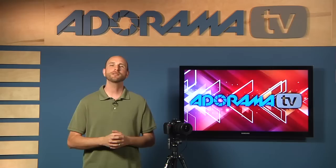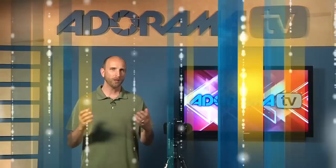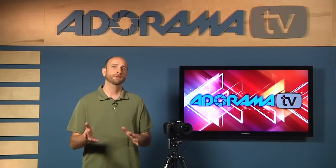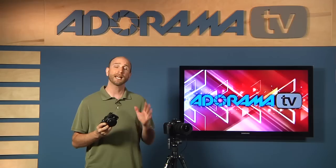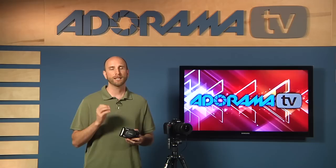Hi everybody, welcome to this week's episode of Digital Photography One-on-One. We have a great question from Glenn this week. Glenn wrote in and asked, 'I would like to know how to take photos of lightning.' We're going to focus on shooting lightning after the sun goes down or close to sunset. These tips can be used on an SLR or even a point-and-shoot camera. The key requirement is a camera that lets you control the shutter speed, and a tripod. If you have those two things, you can take photos of lightning.